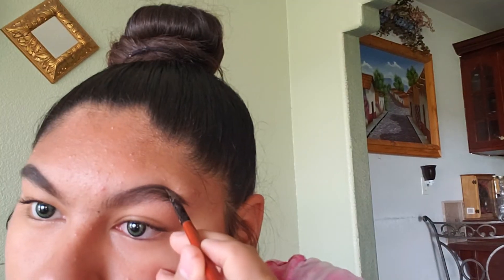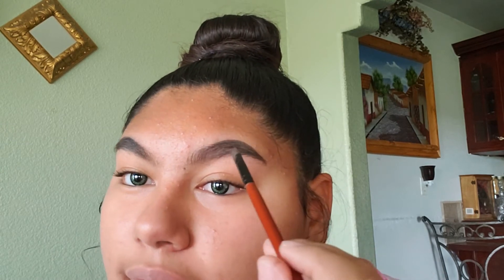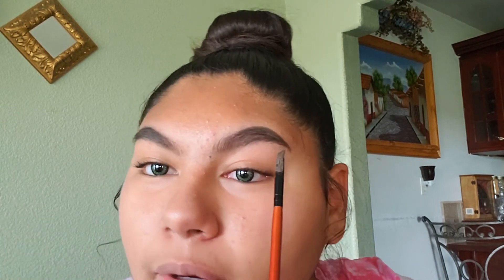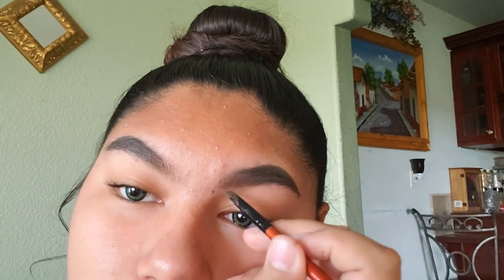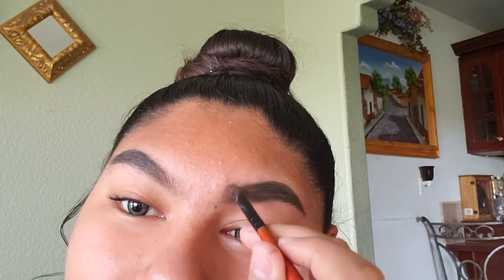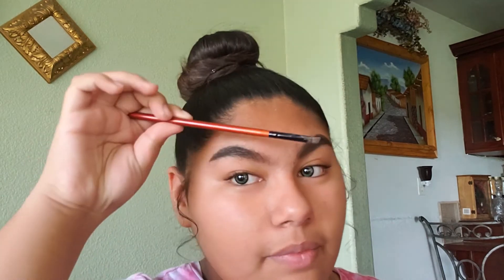The arch and then the bottom and then start filling it in. Next I'm going to outline the bottom half of my eyebrow. Then I'm going to start lightly filling in the bottom half. Starting on the front to get it a little darker — this is a little dark on my eyebrow.